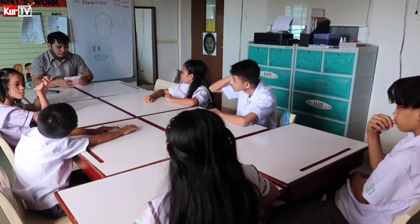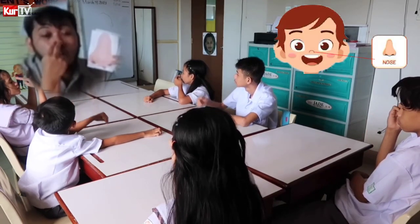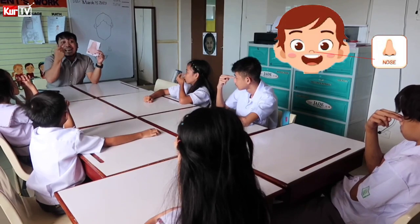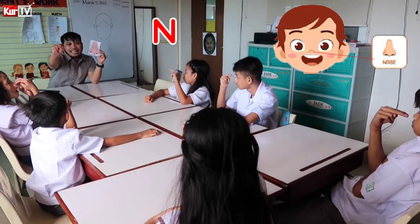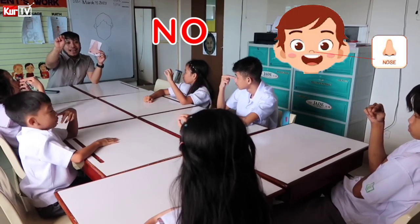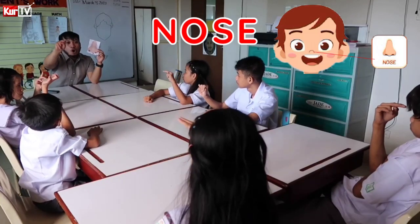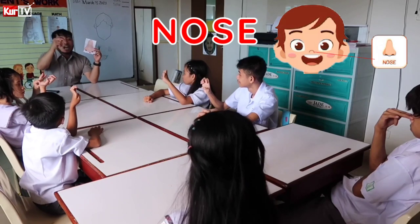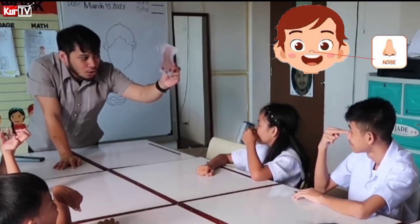The next part of the body is nose. This is how we sign nose. Everybody, where is your nose? Where is your nose? This is how we sign nose. N — place it here. Nose. N-O-S-E. Nose. N-O-S-E. Nose.